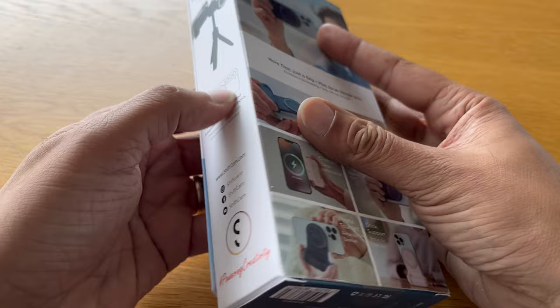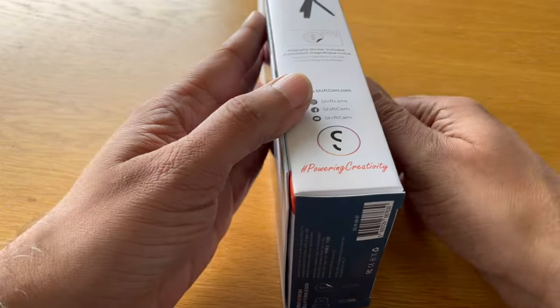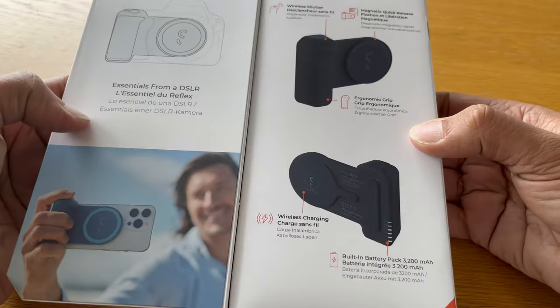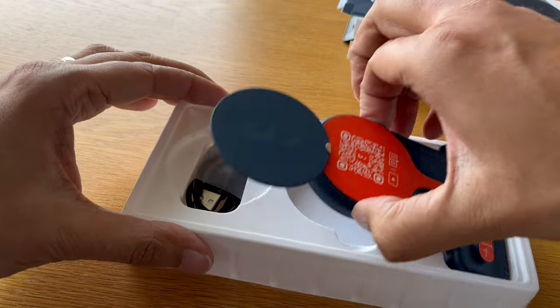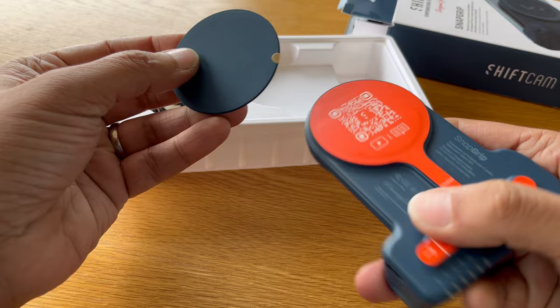Using a camera actually feels better for taking photos, doesn't it? Lots of photographers want physical buttons and chunky grips, and ShiftCam's been listening. The ShiftCam Snap Grip turns your phone into a camera and keeps it charged. This video is about my little test drive with this bit of kit, which ShiftCam sent me to review.